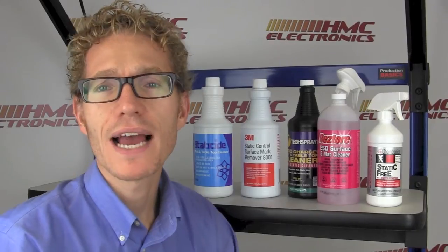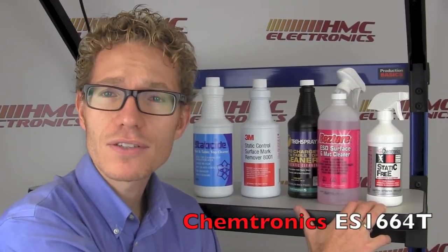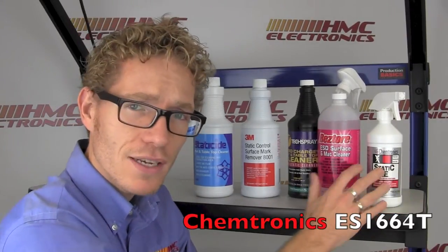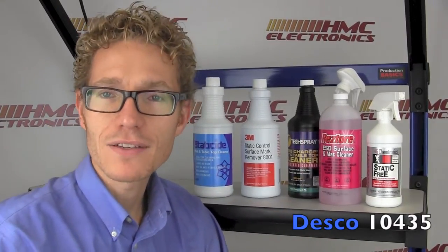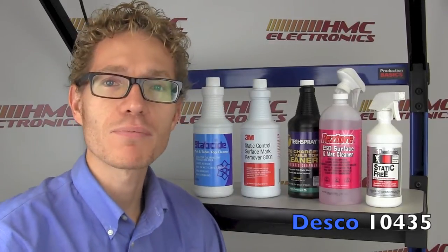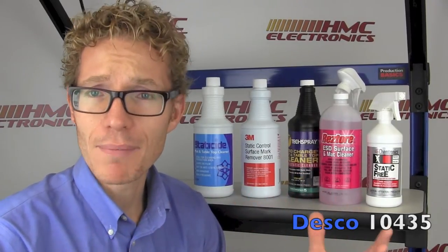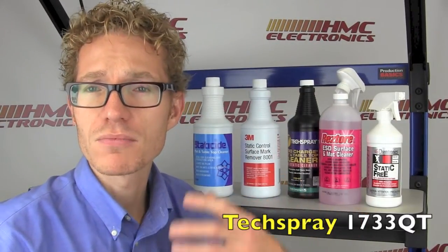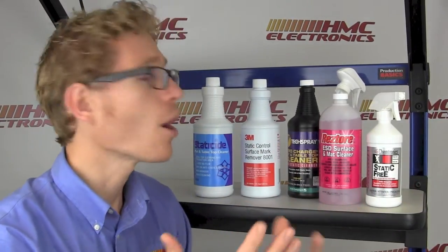So how do you select a mat cleaner? On our website we have many to choose from. Chemtronics is well known for flux removers, canned air, contact cleaners — they also have a static cleaning line. Desco here, this pink one, the Desco Restore — a lot of people buy Desco mats, Desco wrist straps, monitors, ionizers, all those great products, so them having a product to clean their mats obviously makes sense. Tech Spray, same as Chemtronics — they're a chemical company, flux removers, contact cleaners. You've already got chemicals on your line, so this is a complement to their line.